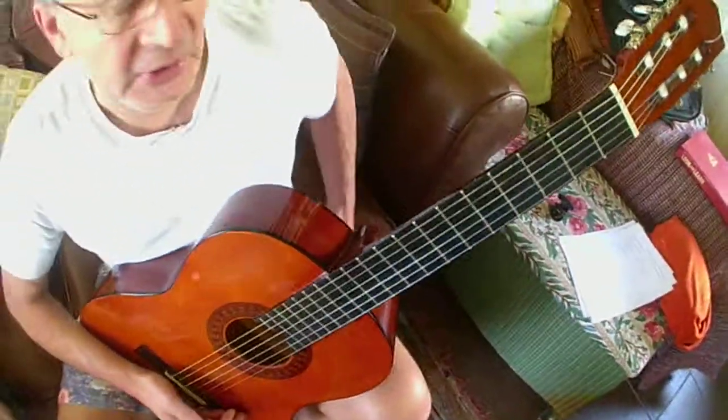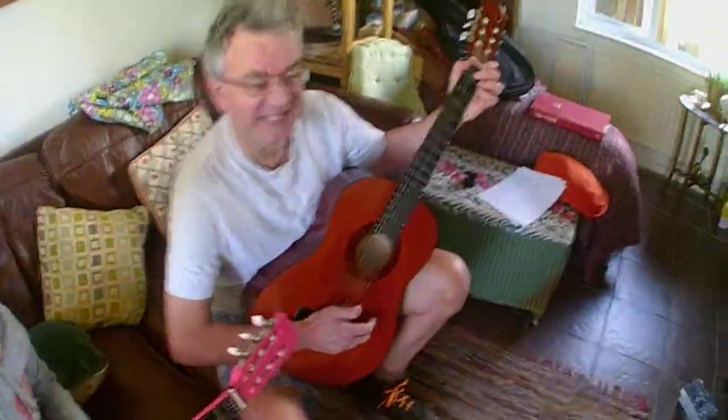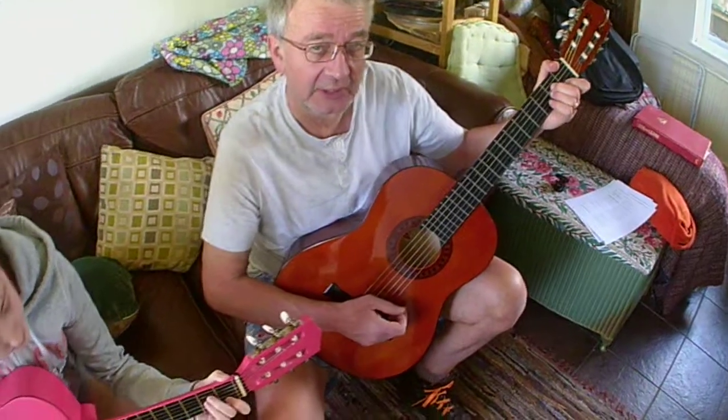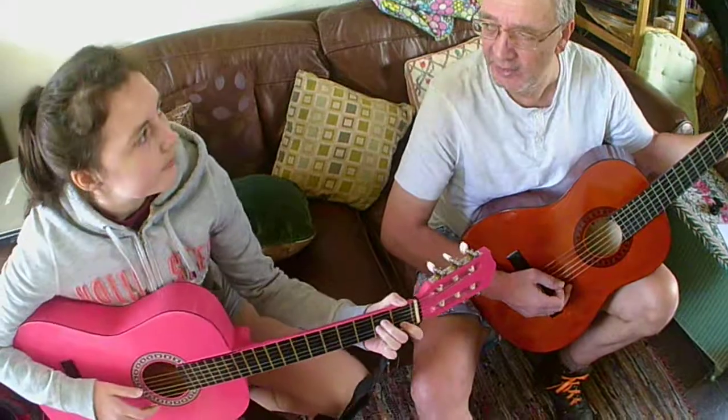So we are going to do Roll the Old Chariot, but the first song we're going to do is actually another sea shanty. That's also A minor and G. We're going to do Drunken Sailor. Everyone can sing along — Drunken Sailor has 15 or 16 verses, but I'm only going to do a couple of them. We're going to run through it very slowly just to show how we can use G and A minor.